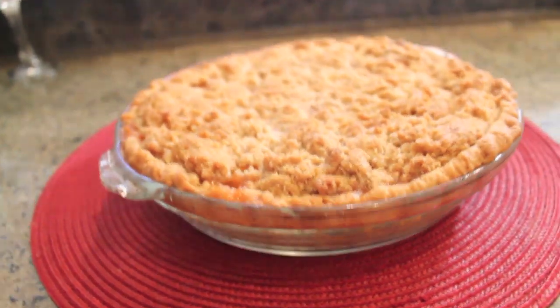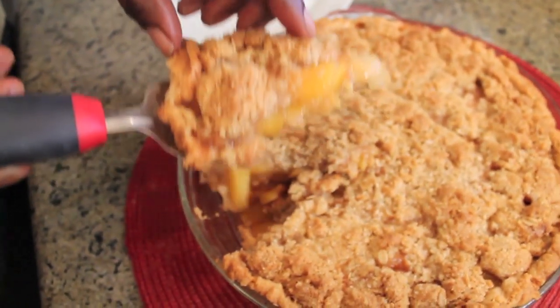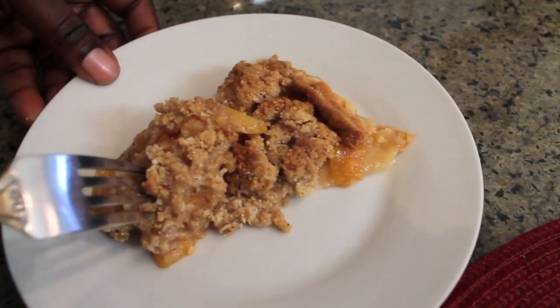10 or 20 minutes later we have a nice pie ready to eat. Look at that — still hot. Here comes the first, but definitely the best, slice onto a plate. Where's my fork? I have my fork and it's time to eat.